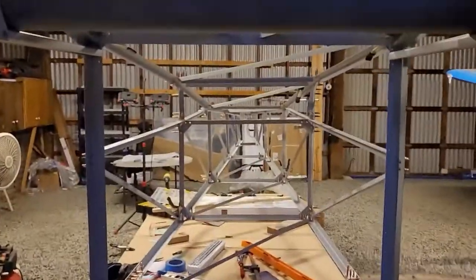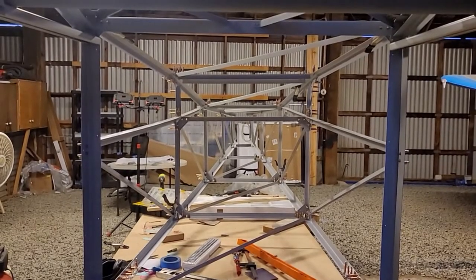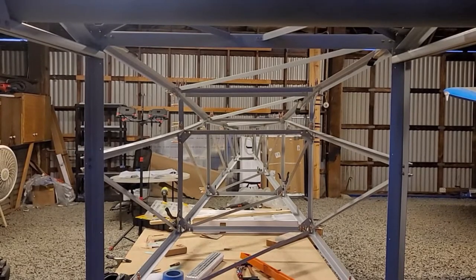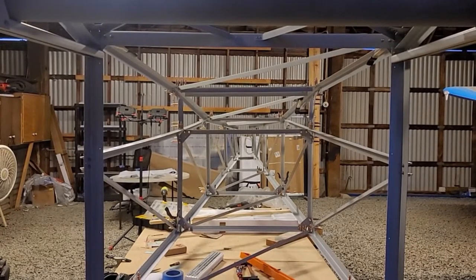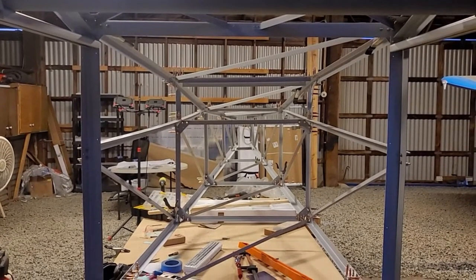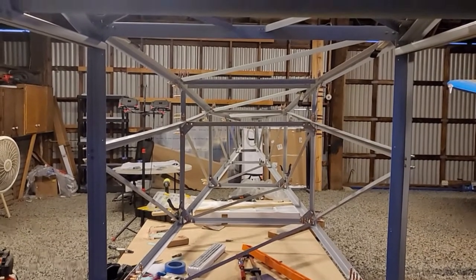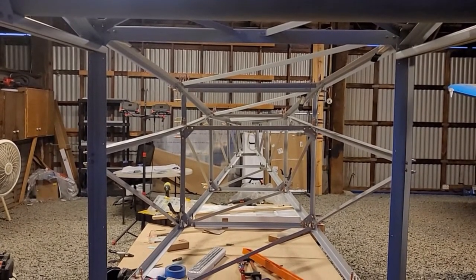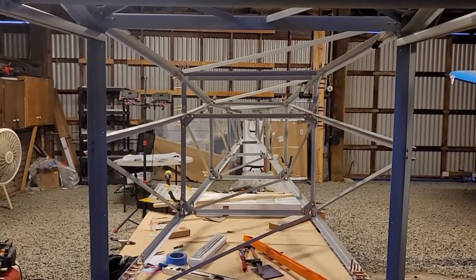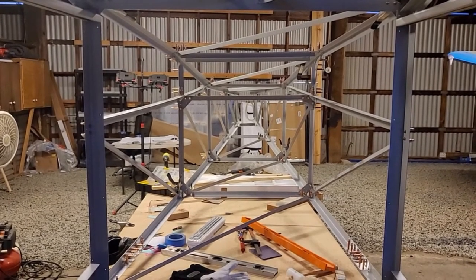This center section is listing slightly to the left from the camera's perspective, or to the right from the cabin's point of view. It's just ever so slightly off, but there's plenty of movement that can be corrected - it's just a matter of straightening everything as it gets bolted and tightened up.